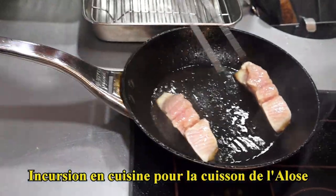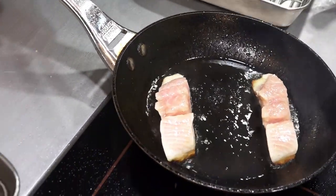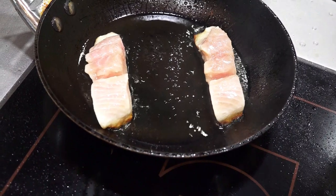Ça c'est l'alose. On la fait griller parce qu'elle a une peau qui est très très fine. En résultat on a vraiment quelque chose de très scintillant. On fait à l'unilatéral comme ça, tout en douceur.